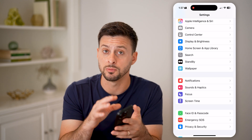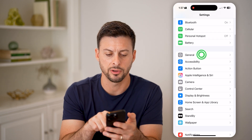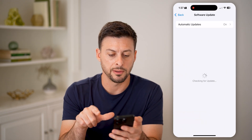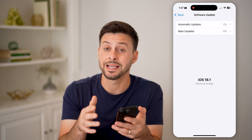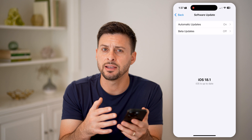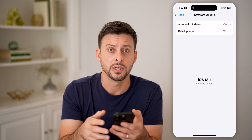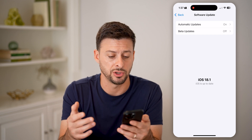If it's still not working — either volume up or volume down — tap on General and then Software Update. Update to the latest iOS 18.1, which is the current iOS operating system, to see if there are any bugs or glitches in an older operating system. Just by updating it, a lot of times fixes any of these issues.